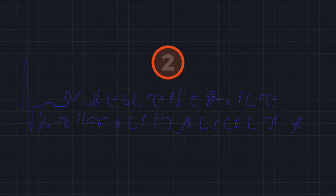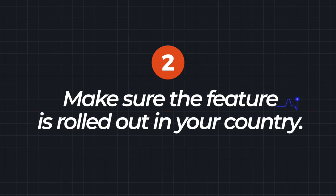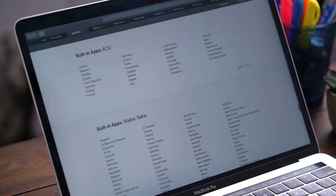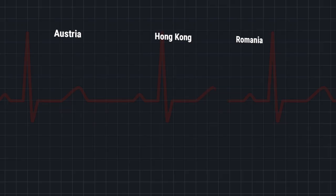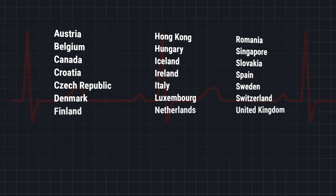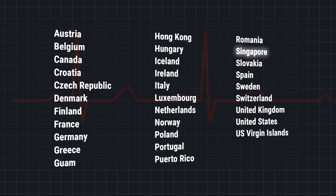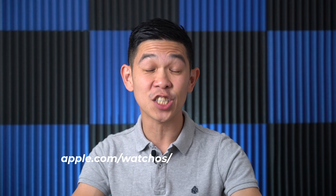Step 2: Make sure the feature is rolled out in your country. Because it requires government certifications, the Apple Watch electrocardiogram feature is only available in 31 countries. Rollouts started with the U.S. last year, most of Europe last March, and just this July in Singapore. For the full list, visit apple.com/watchOS/feature-availability. I'll put a link down below.